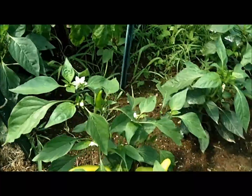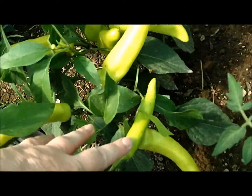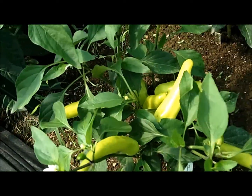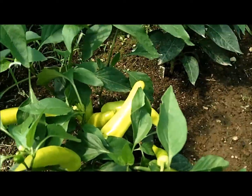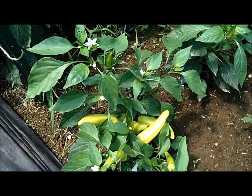This one right here is a Hungarian wax pepper, and you can see it's just loaded with nice peppers. I'm going to actually harvest some of those today, because it's putting on new blooms too, so I'll harvest them and give it a chance to get some more on.